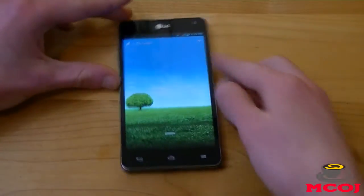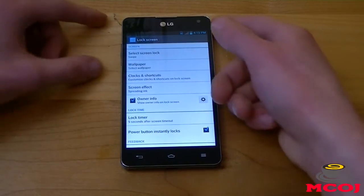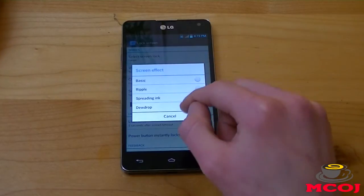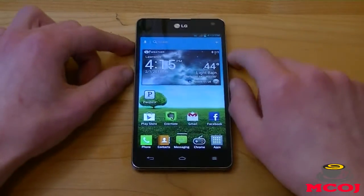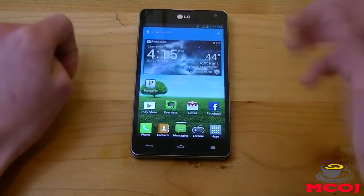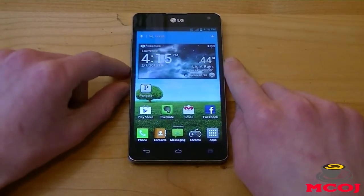You can also customize the lock screen effect. Go to settings, lock screen, and screen effect — let's choose 'spreading ink.' Now when we lock our phone we get a cool little effect. We can change it back to 'dew drop,' which is the one that comes on the phone. It's little things like that which really make the Optimus 3.0 user interface a great add-on to the Android experience. I personally prefer a stock vanilla taste of Android, but the Optimus 3.0 user interface is one of the better manufacturer skins. It looks a lot like Samsung's TouchWiz, especially in the way the app drawer is presented.